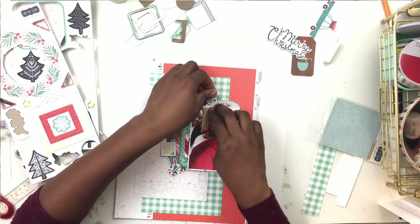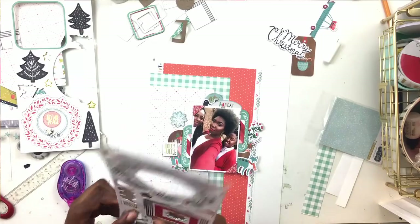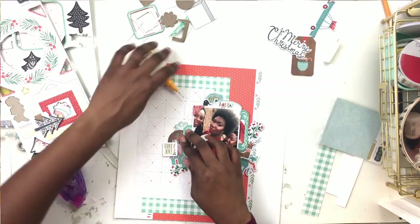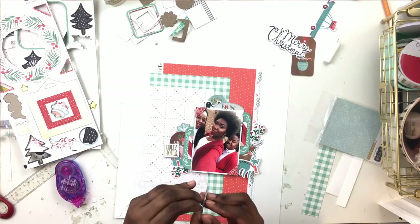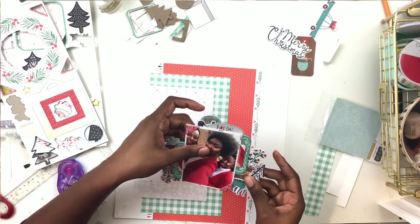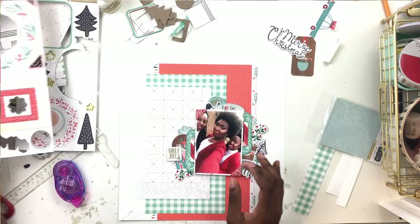As long as you rip off the backing, the chipboard becomes really flat and just becomes ephemera. I added the holly to the left and the right. I'm not sure if this is a formal design principle, but I think a good way to achieve balance in a layout is to place things on both sides of your photo. Sometimes you want those asymmetrical layouts - which I love - but placing elements on both sides is my comfort zone. That's why I used both holly branches, one on the right and one on the left.